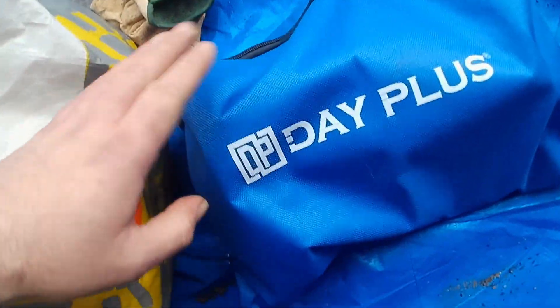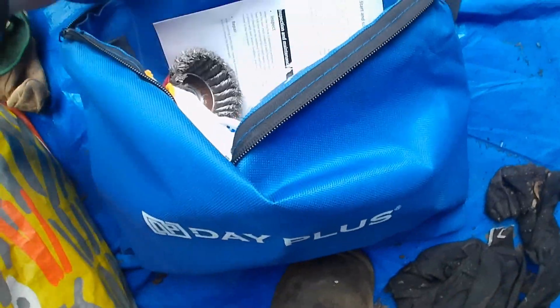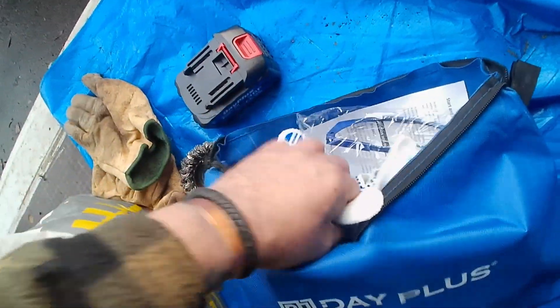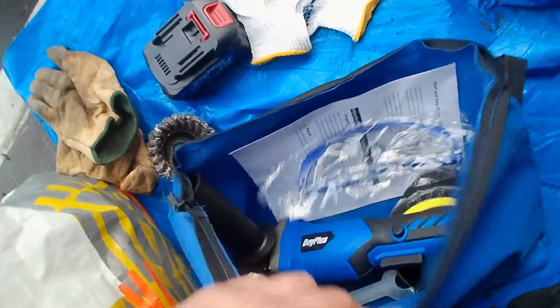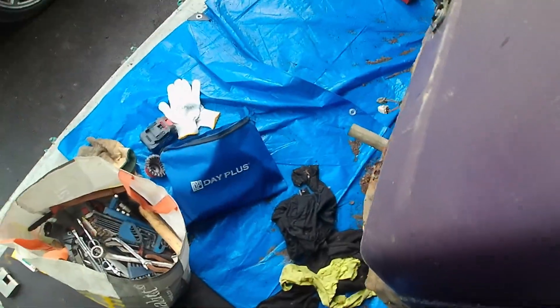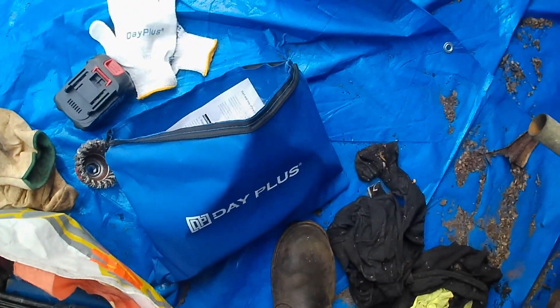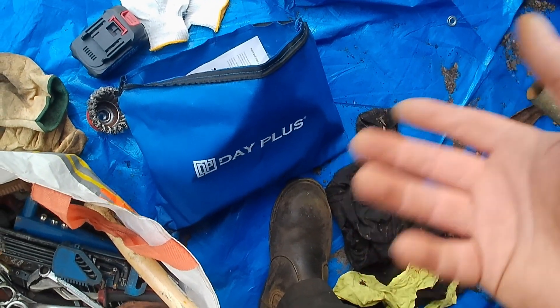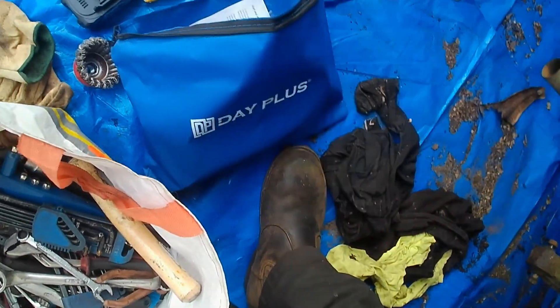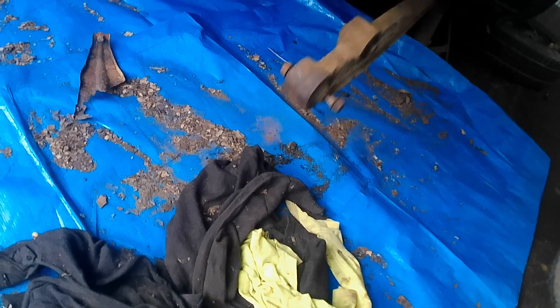I bought this the other day — it's a Day Plus grinder, battery powered. Now it doesn't come with this battery; I bought it separately, but it comes with all sorts of bits. This isn't a sponsor or anything — I bought it off my own back because I haven't got any power in this container. It seems a bit counterintuitive to clean all these parts at home and put them on when the boot floor needs cleaning. But first off, let's get cracking removing those bouncy boys.